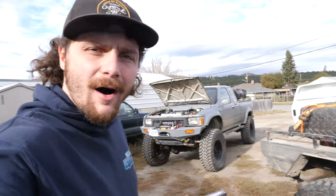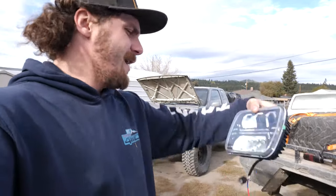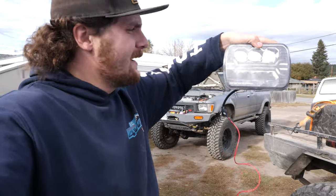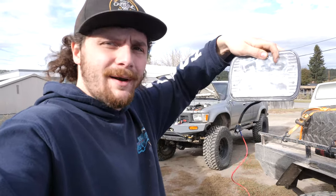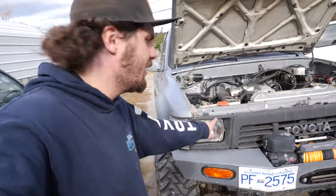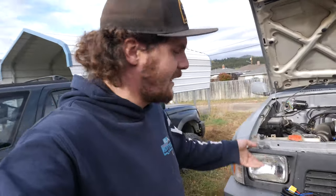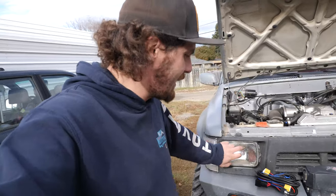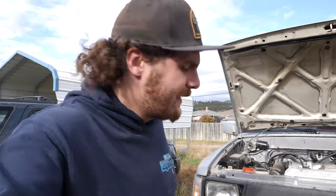This company called Auxbeam reached out to me on Instagram and offered to send me some headlights, and here they are. They are LED high beam and low beam, DOT approved, and they've got running lights right down the middle. They are made to fit the same 5x7 housing that is stock on these Toyotas. But there's a catch — Toyotas use a double negative system for the headlights and you need to get an adapter slash conversion harness to even run the LED lights.